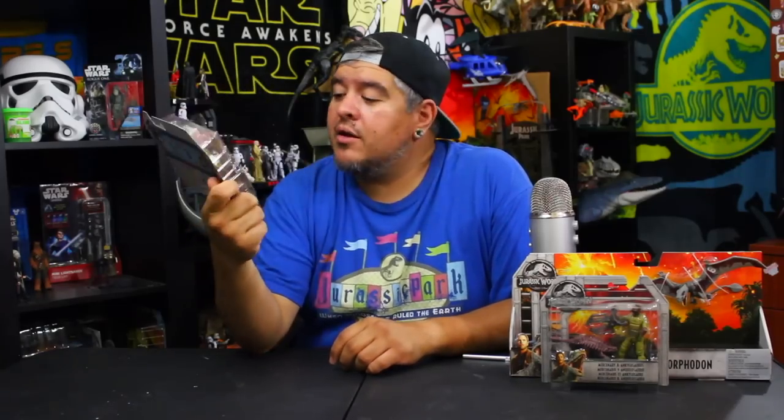Hey everybody, welcome to the Dano channel. I am Dano and I'm back with more Jurassic World Fallen Kingdom toy unboxing and reviews. Today we're looking at a new figure that just came out. This is Zia and she comes with a baby Triceratops and what I'm guessing is a blood transfusion kit, just like in the movie.